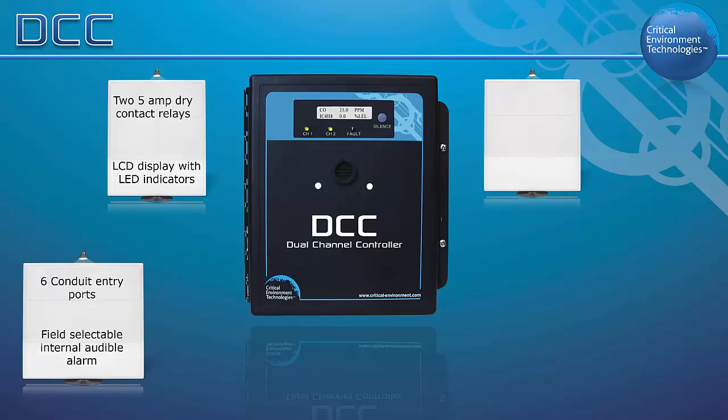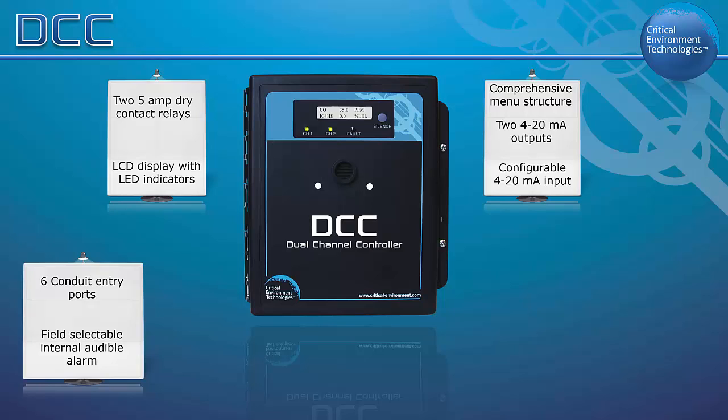Configuring the settings for the DCC is done through an easy-to-navigate password-protected menu structure. There are two 4-20 milliamp outputs and one configurable 4-20 milliamp input that allows you to combine the DCC with a remote sensor or remote 4-20 milliamp transmitter.